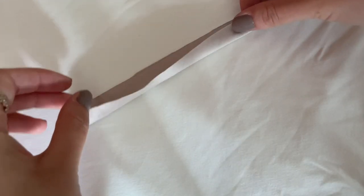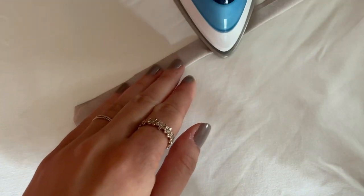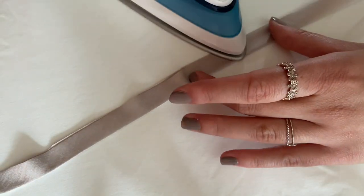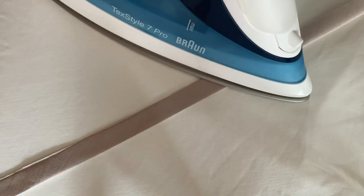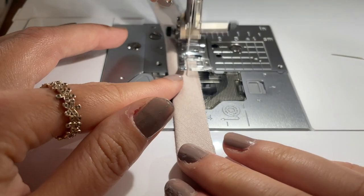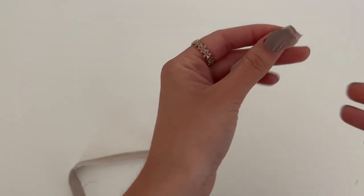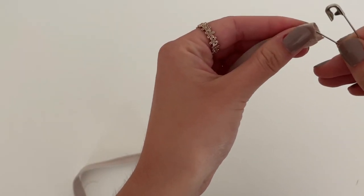And now we will make the neck holder strap. Take your strap, fold right side on right side in half and give it a good press. Then sew both layers together. You can choose how thick you want your strap. And the next step is to turn the straps over with a safety pin.